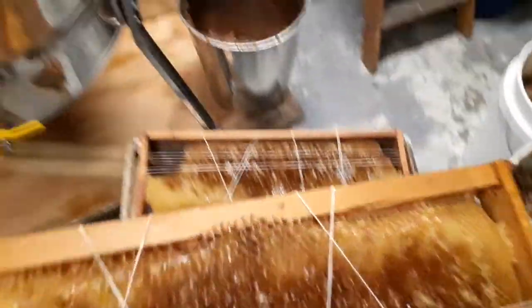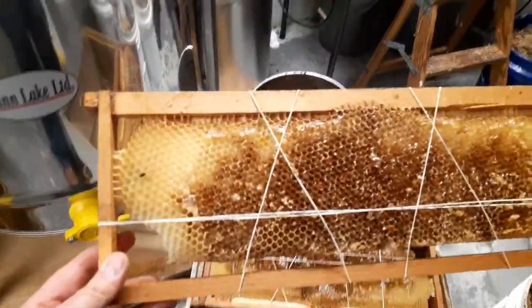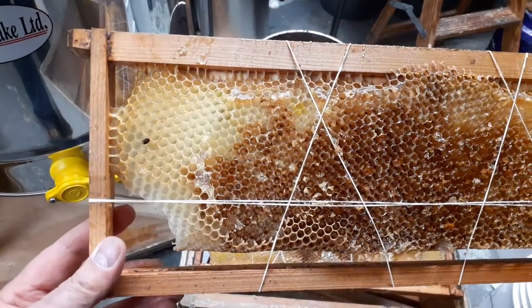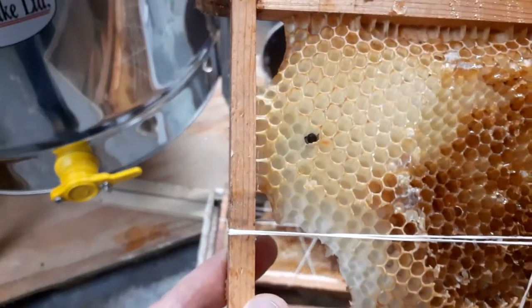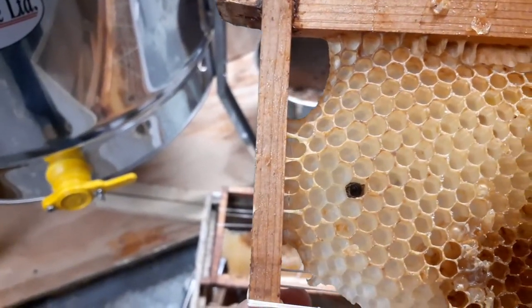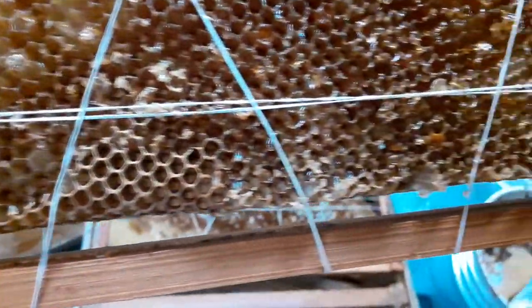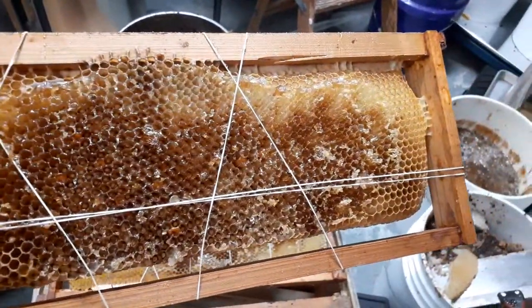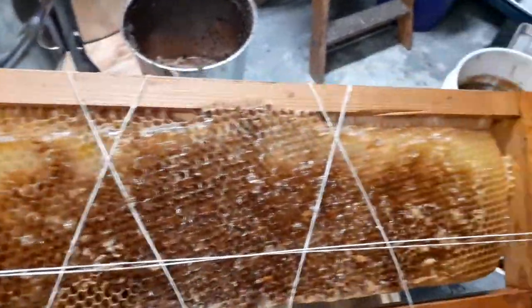Starting my spring harvest here. I just thought I'd show folks an example — here's a foundationless frame. You can see it has one meager strip; it's actually broken, not connected on the bottom, and barely connected on the sides. I just use rubber bands to hold the comb in, and it extracts just fine. This frame was extracted completely intact and reusable.